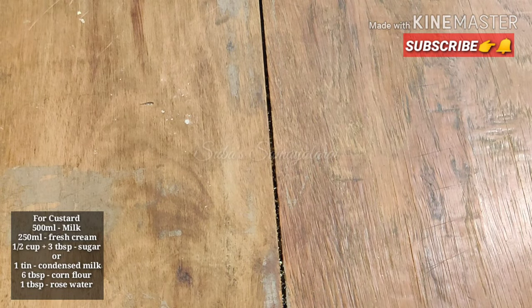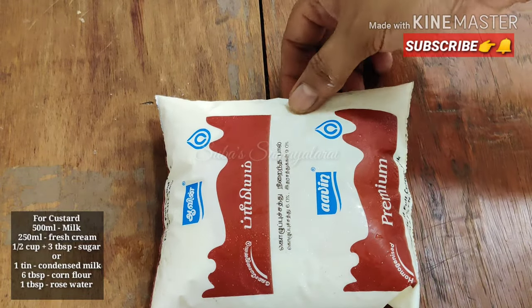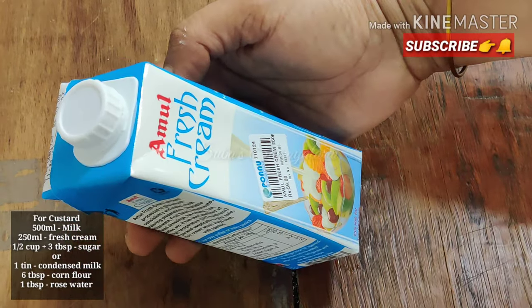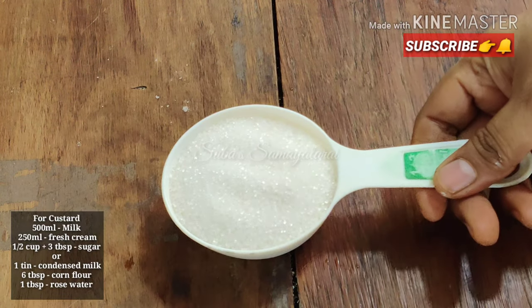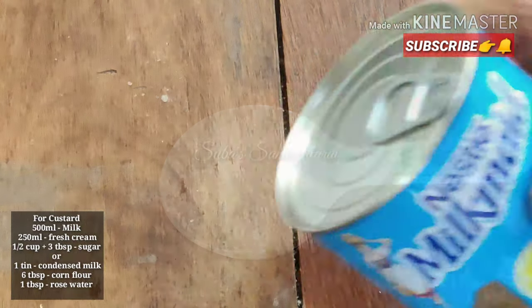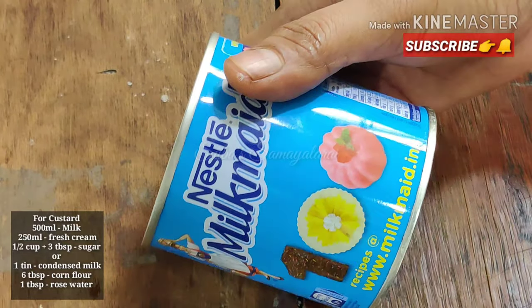For the custard layer, I wanted to add 500 ml of milk and 2 tablespoons of fresh cream. We'll use 1 packet of custard powder, 2 tablespoons of cornflour. If you want, you can also add a tin of milkmaid - I will be adding milkmaid to this recipe.